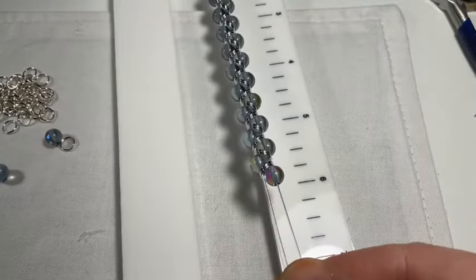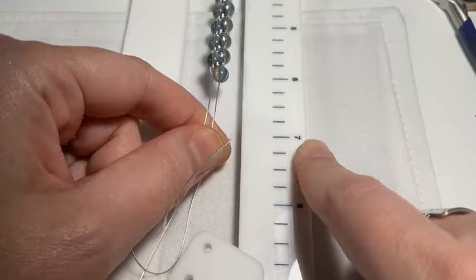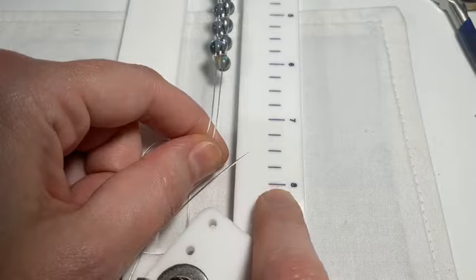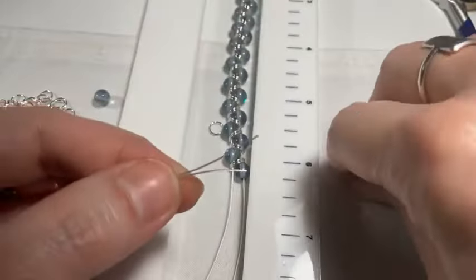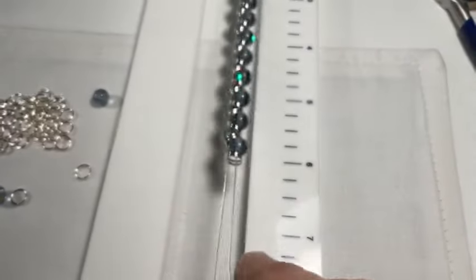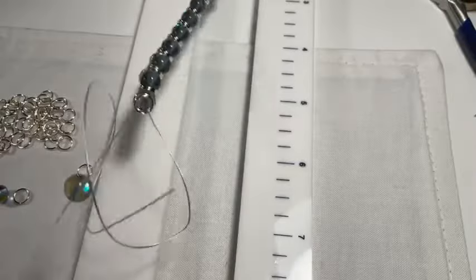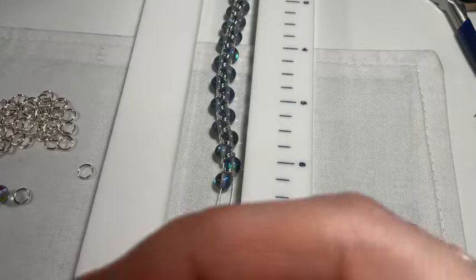We're at six inches on the tying station, but I'm going to keep going — I want to go all the way through to about eight or eight and a quarter. Just be sure to take into consideration that you need about an inch for your clasp. And remember we're also an inch off from the tying station attachment — that's why our measurement is a little off.